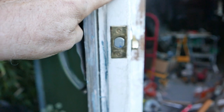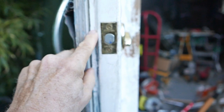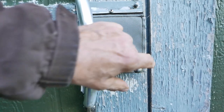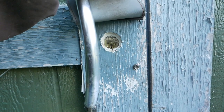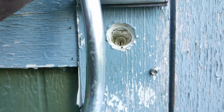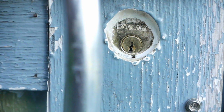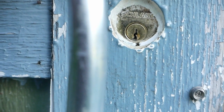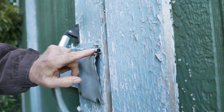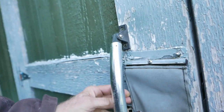Underneath that is a layer of sheathing where I had to make a slightly larger hole so the whole thing would fit through. I added some caulk and a little weep hole so that moisture could get out if it ever built up in there.